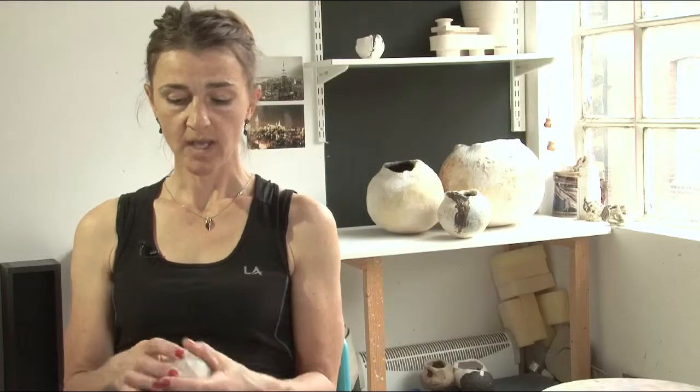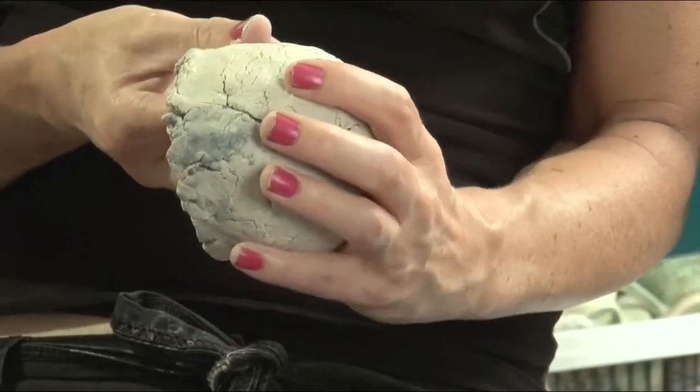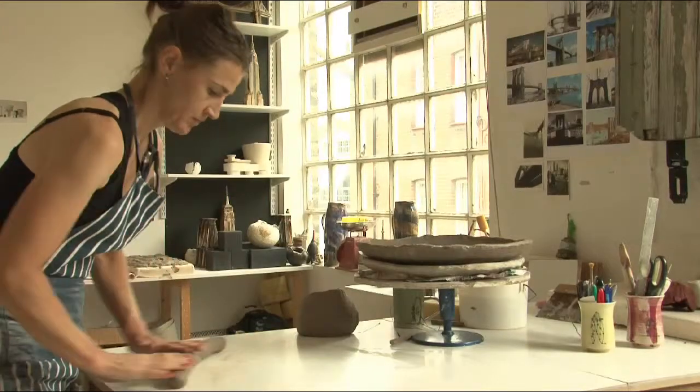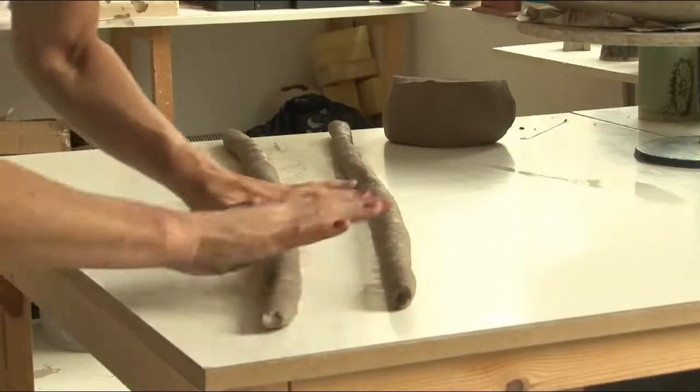I usually start these pieces all as pinch pots, which involves taking a ball of clay, plunging your thumb in and just smoothing the pot around and around. When it comes to enlarging the piece, I start adding coils on.